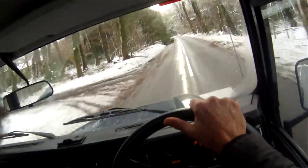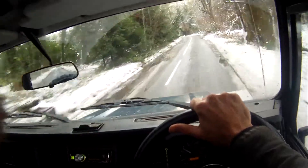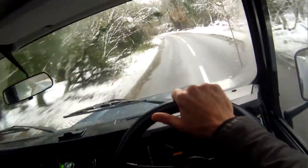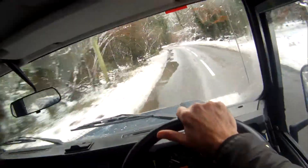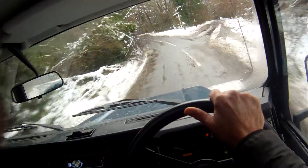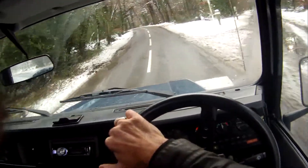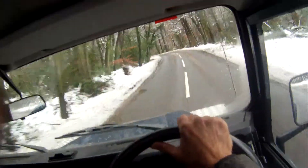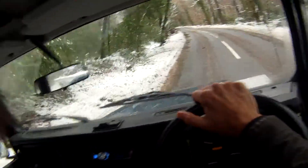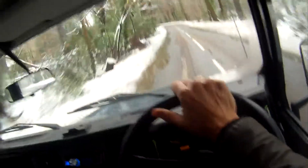That knocking noise you can hear — it's just my keys. Lots of trees down and stuff. I think we'll leave it there, because you probably get the idea. It does exactly what it says on the tin — just an excellent Defender all round.